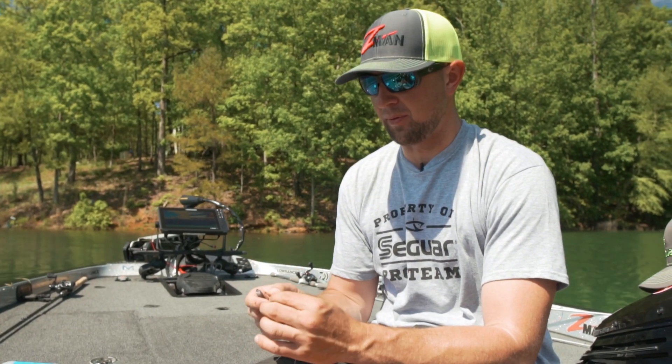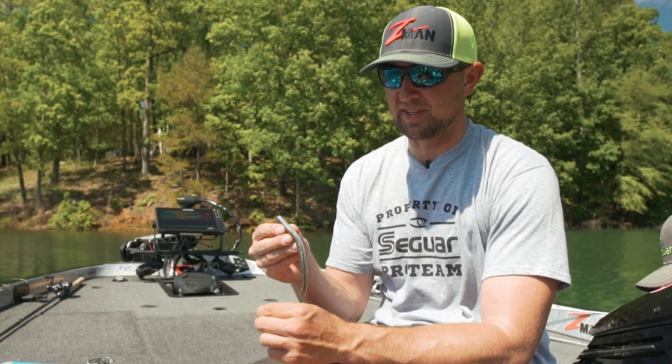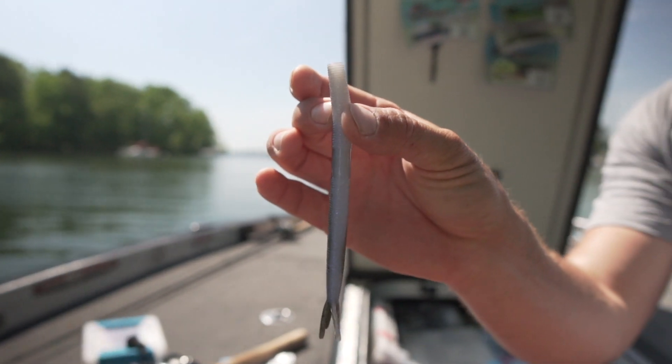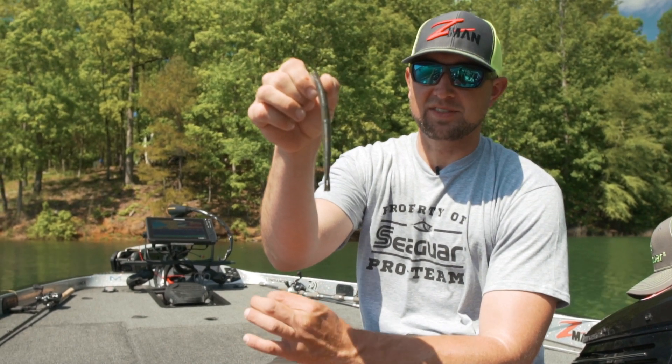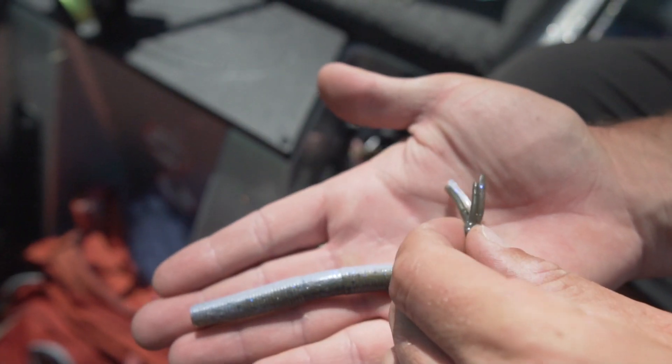Hey guys, Rob Jordan here, FLW Tour Pro, and one of my new favorite baits from Z-Man is the Bang Stix. For all you guys that are familiar with the Ned Rig, you're probably familiar with the Hula Stix, and this is just a larger version of the Hula Stix.